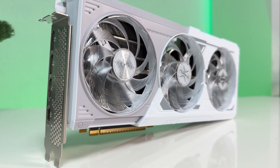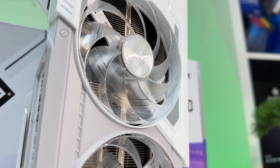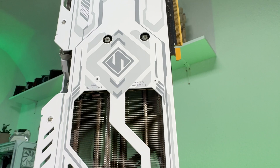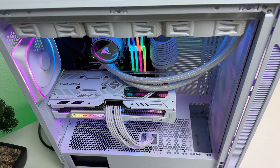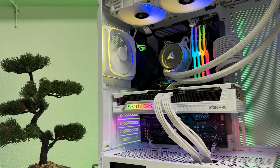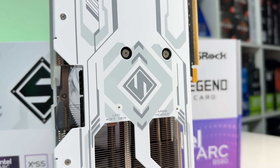Let's take a closer look at the ASRock Steel Legend version of the B580. The GPU boasts a sleek and modern design, featuring a triple fan configuration with three 90mm fans, high-density fins, and a nickel-plated copper base for optimal cooling. The large cooler is complemented by a metal backplate and dual 8-pin power connectors. The aesthetics are further elevated by RGB lighting on all three fans as well as a Steel Legend logo illuminated on the front. If you're into customization, the GPU includes an LED switch and an ARGB header, though most users may not utilize the latter.